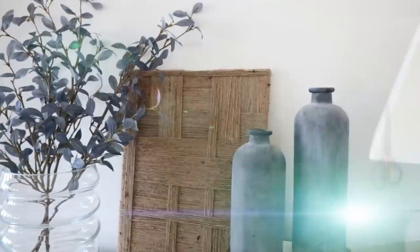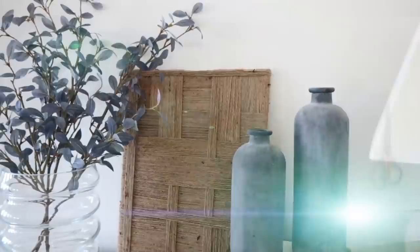This looks great in a grouping of wall art, or I think it can definitely stand on its own. The cost of this wall art piece was around $12.